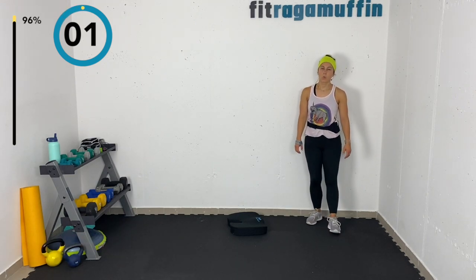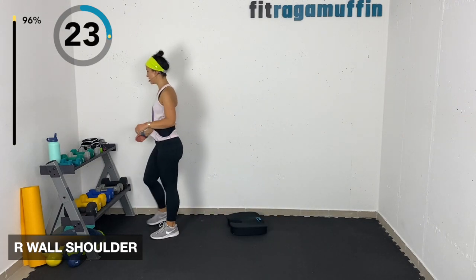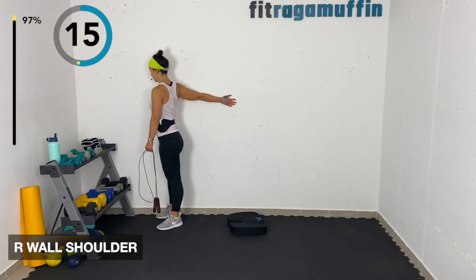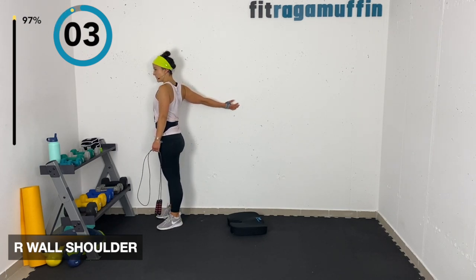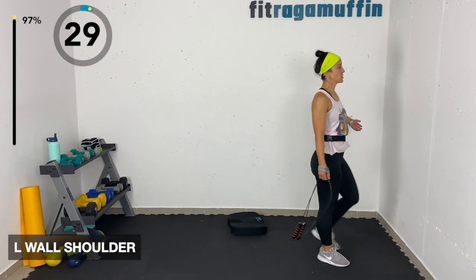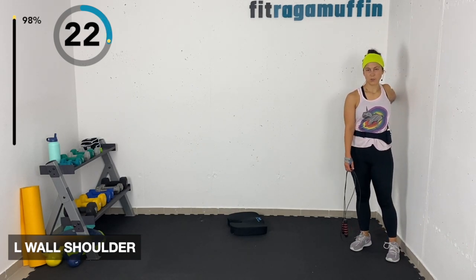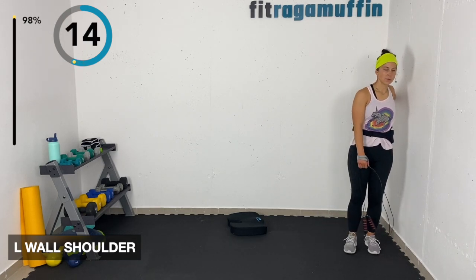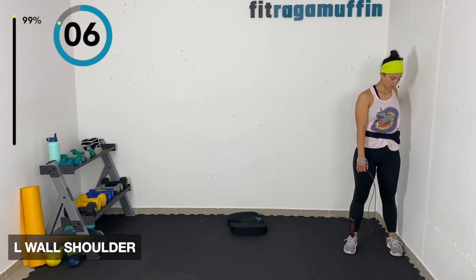Wall shoulder stretch — coming over here. If you have a rope you can do this too — pull back and open up this way, or come back with a single arm on the wall, holding on and opening up that chest. Squeezing the back for an active stretch. Switch to the other side — thumb up, body turned away. Then rock your neck to open up a little bit.